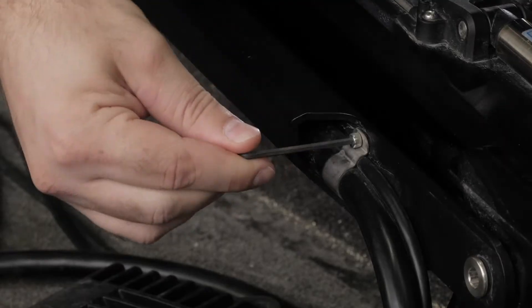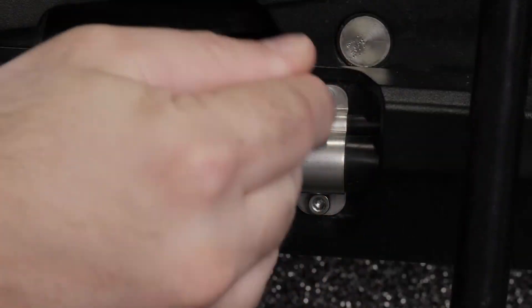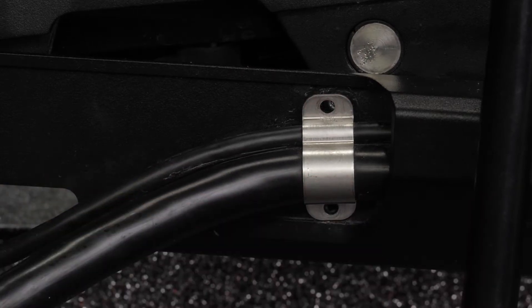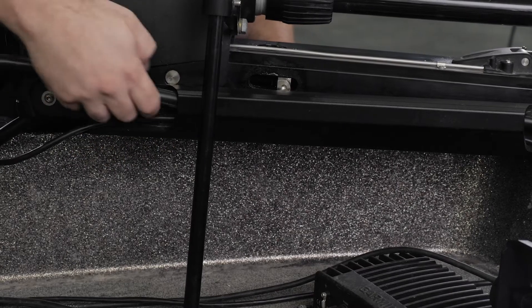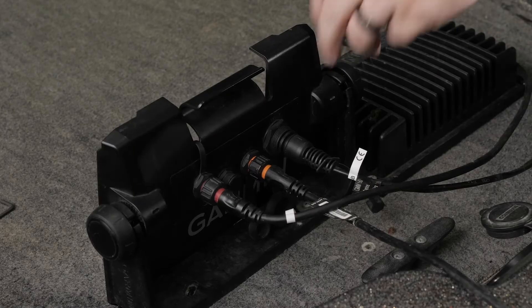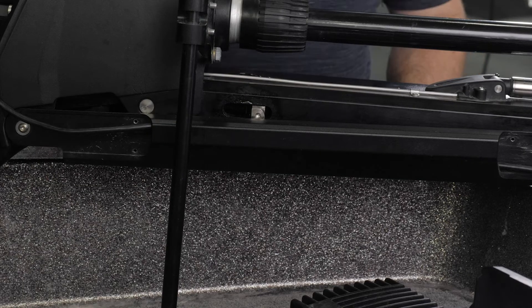Using a 3mm hex bit or wrench, remove the four screws that secure the two brackets to the mount on both sides of the cable channel. Next, pull the power cable out of the channel on the side of the mount. Disconnect the transducer cable from your chart plotter, then pull the transducer cable out of the channel.